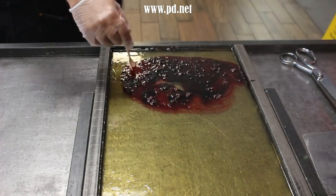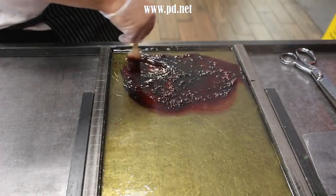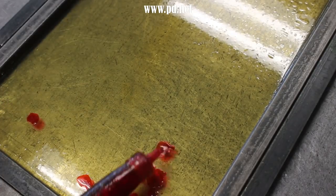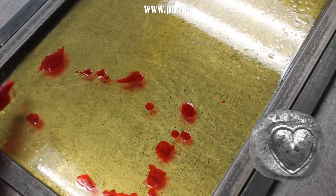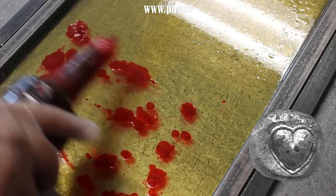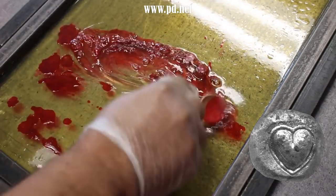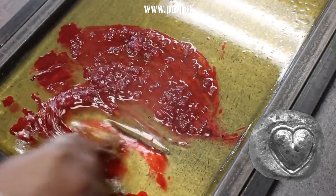There are many theories for why we use the heart shape. The most common one is a plant called the Silphium. It lived in ancient Rome and its seeds were supposedly heart-shaped — I say supposedly because the Romans hunted it to extinction. We have images of the seeds on coins, it was popular in trade, it was even a gift given for romantic love. But was it the source? Probably not.